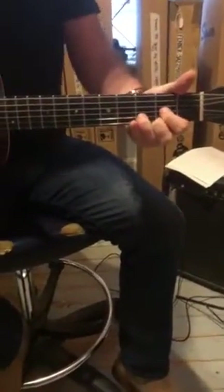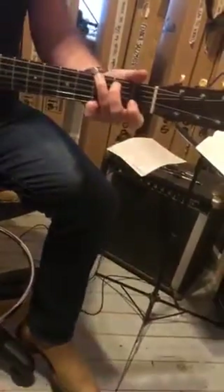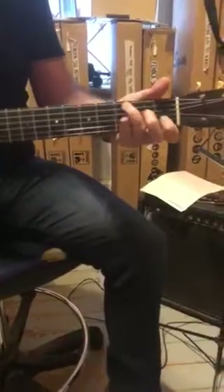And then to a D, D over A, G, C, D. And then D, D over A, G, C, D.